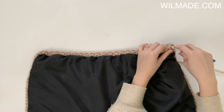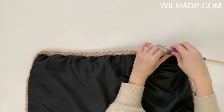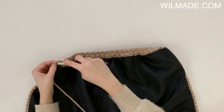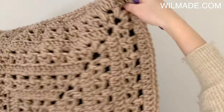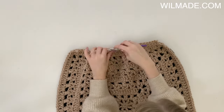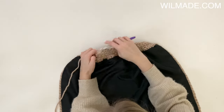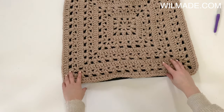In row 14 we will chain 1 and work a single crochet in each stitch across. At the end we turn our work. Repeat this 2 more times, so in rows 15 and 16 we will work a single crochet in each stitch across. At the end of row 16 we will fasten off and weave in the ends. Repeat this on the other side of the square.